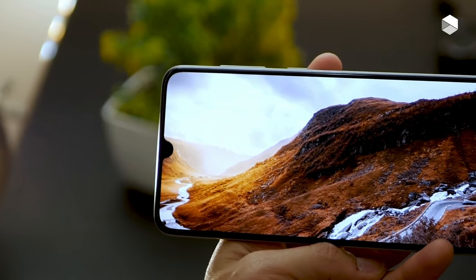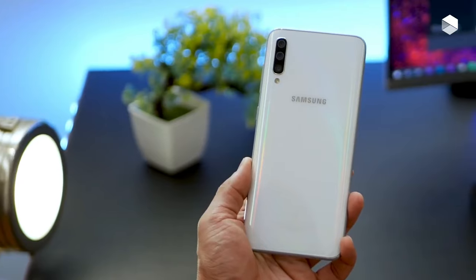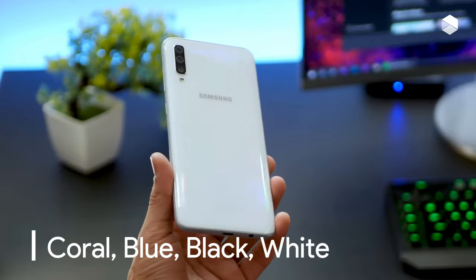There's a healthy 128 GB of storage, and it can be extended by using a microSD card, with the Galaxy A70 supporting cards up to 512 GB in size, which on the Galaxy A80 is not available.